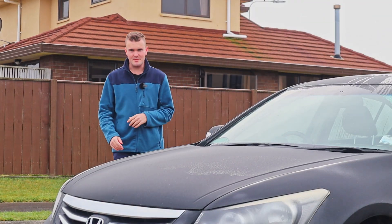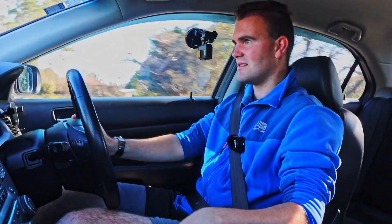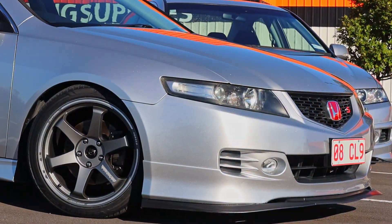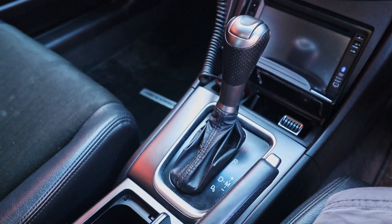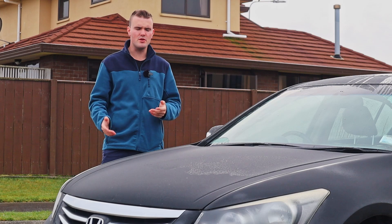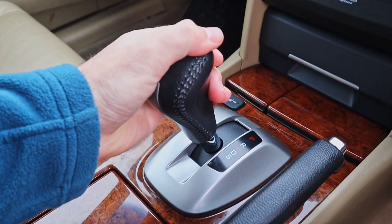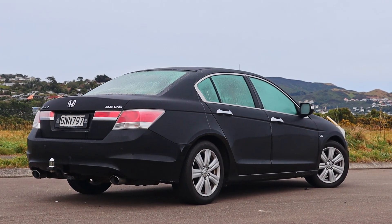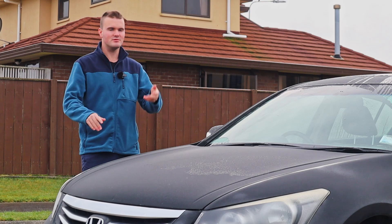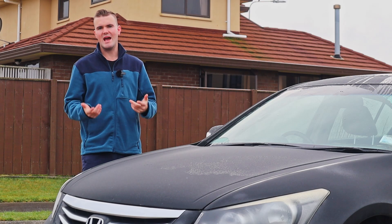G'day and welcome to another episode of Kiwi Car Life. In some past videos where I've been driving an automatic car, I've been asked how do you rev match an automatic transmission? Normally you just use the Tiptronic mode, pull the paddle, and the whole point of it being an automatic is that it just does everything for you. But it is possible to rev match some automatic transmission cars, and I realized when I was driving this V6 Accord from work that I just seem to do it naturally whenever I'm coming up to an intersection — pull the paddle, rev match, pull the paddle, rev match. So today I'm going to show you how to do that.